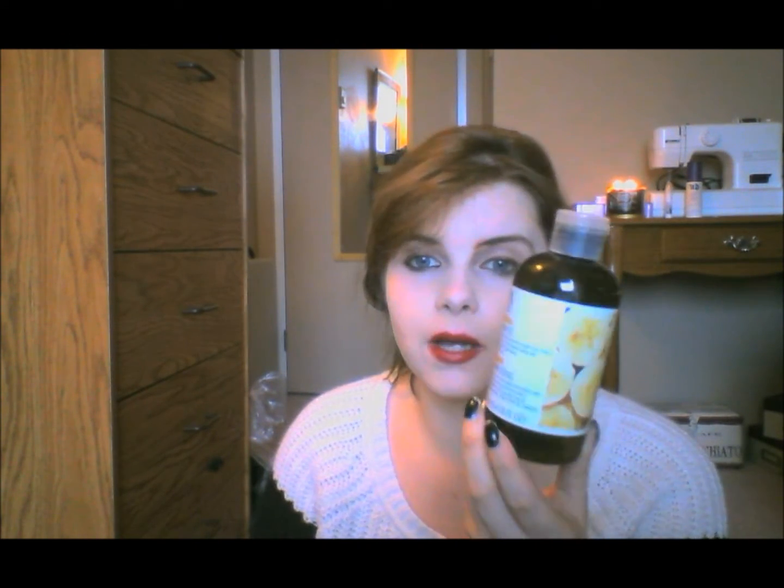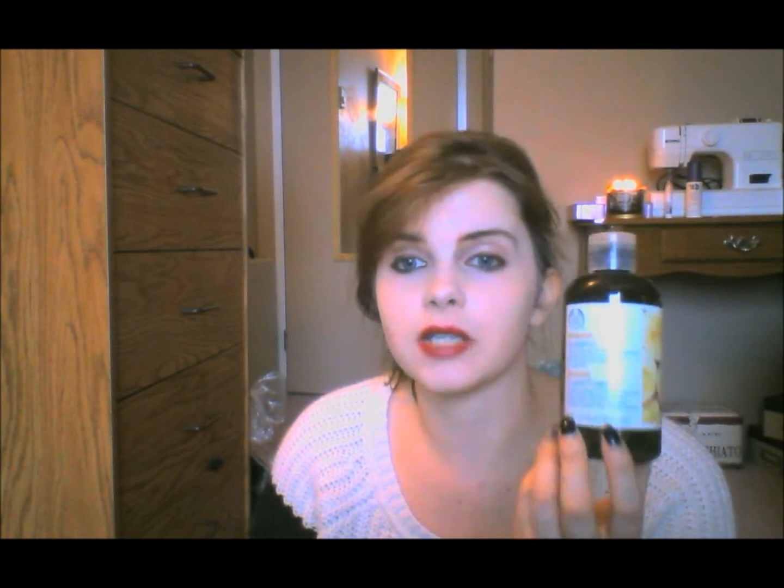Next I have the banana shampoo from the Body Shop. I am obsessed with this shampoo — it smells so good. It's kind of just a good cleansing shampoo; it makes my hair feel really, really clean. I've already repurchased this. I also purchased the conditioner that goes with it, which I'm not a crazy fan of, but the shampoo I will keep repurchasing. It's just so good.